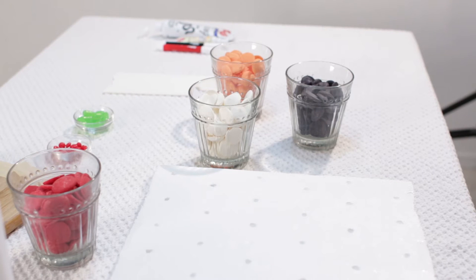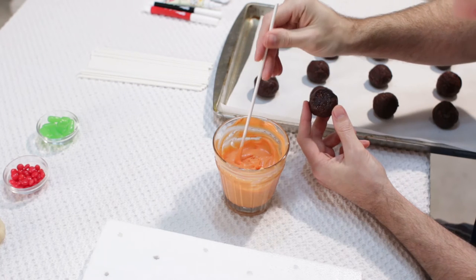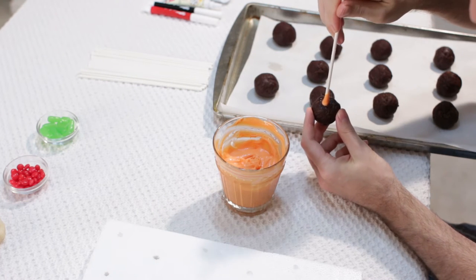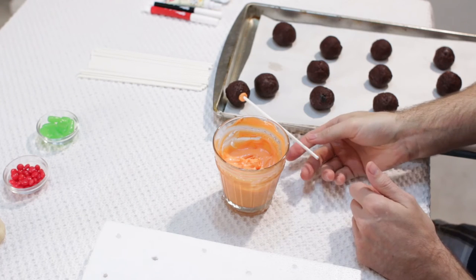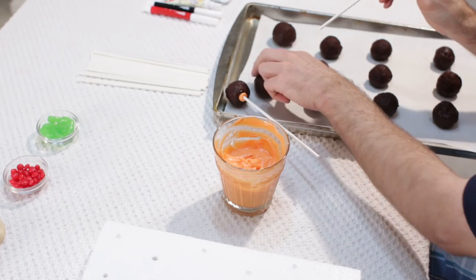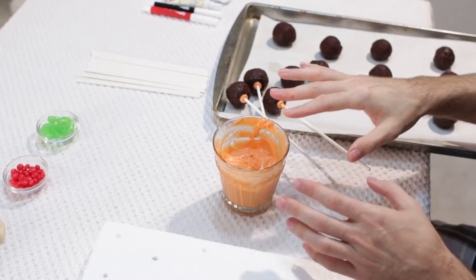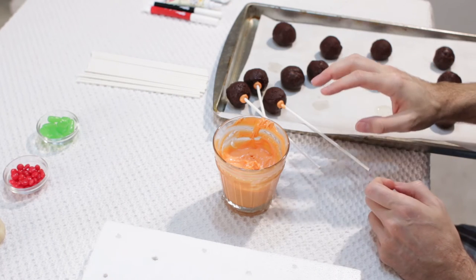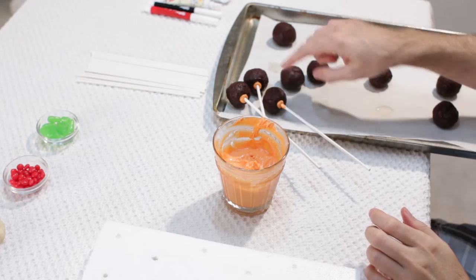Now when our brownie balls are just about chilled, we are going to go ahead and melt our candy melts, and we do that in the microwave on bursts of 30 seconds — 30 seconds, stir, 30 seconds, stir — until they are nice and melted. We will grab one of these, take our lollipop stick, dip it in the candy melt like that, and then go into the bottom of the brownie ball. I am going to lay them back down on this sheet — doing all my orange ones first for my pumpkins. Then we are going to put these back in the fridge for about 5 to 10 minutes to let the chocolate on the bottom set, which acts like a little bit of glue to help hold the lollipop stick inside the brownie.